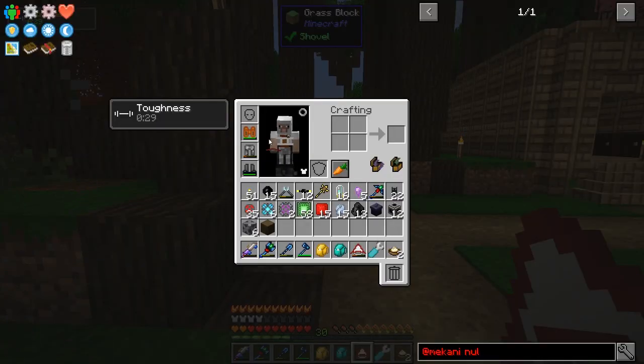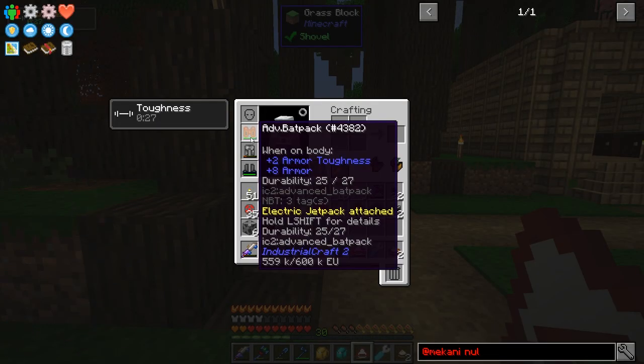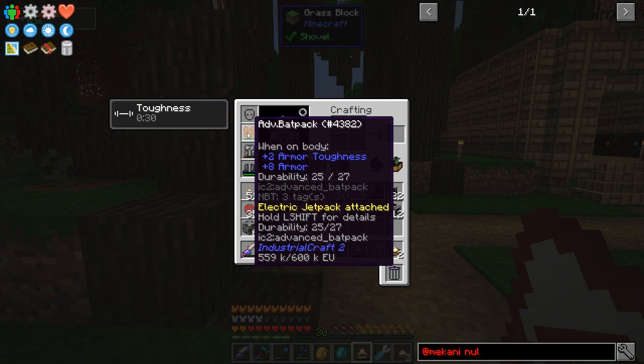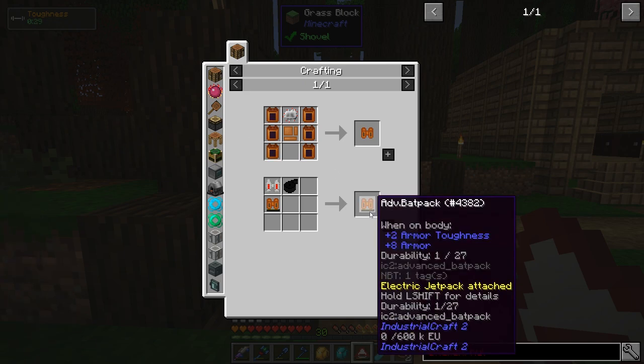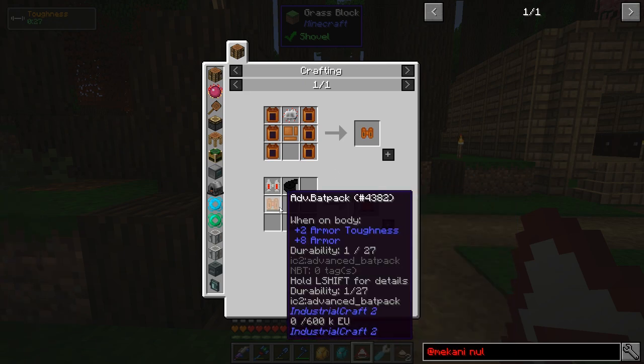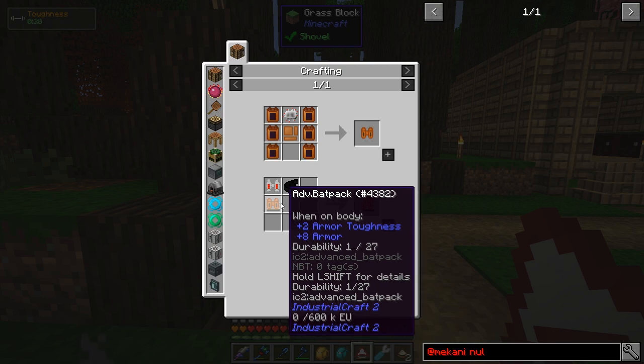Let me first show you what I did with my jetpack. I made an advanced batpack, which is the same type of jetpack as I had before. The advanced batpack is literally a batpack, which itself is just a battery that you wear on your chest — it just holds EU, that's all it is.